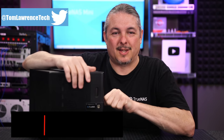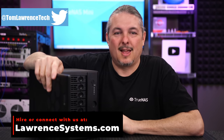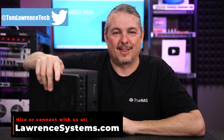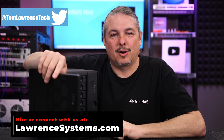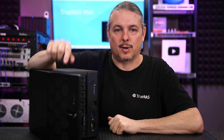Tom here from Lawrence Systems. This TrueNAS Mini X Plus has 5,282 hours as of this morning before I unplugged it and set it on the table here, which is about 220 days of uptime. There's also on my TrueNAS Mini E, 800 days of uptime. This is a follow-up on those two devices — one at home and one here at the office, which is this one here.